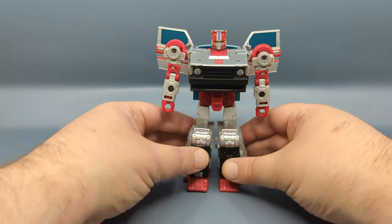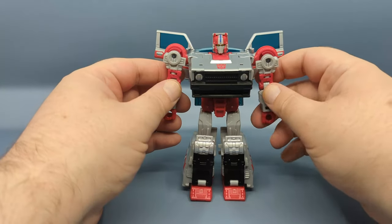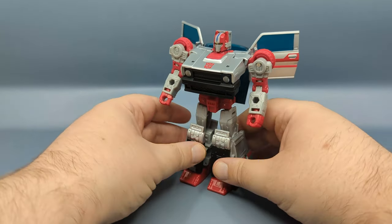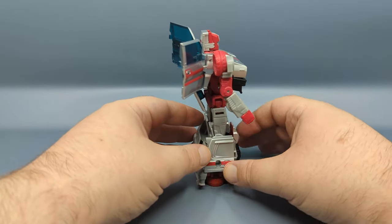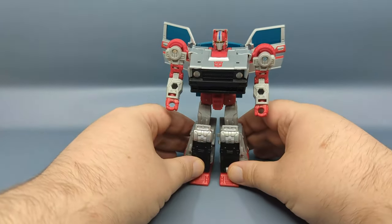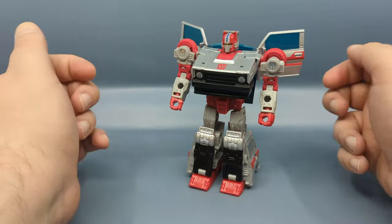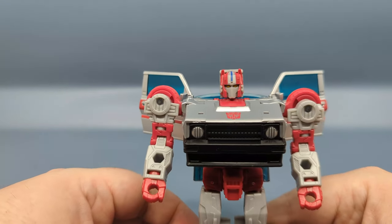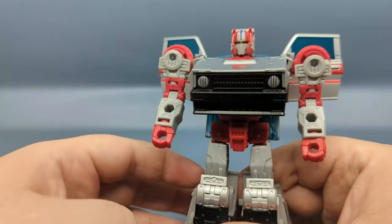I want to say Crosscut was a senator, and the red version Re-Boost was like its bodyguard or something, and really had an important part in Cybertronian history. Here it is in robot mode — you can see the silver and red, very nice, and the joints are nice and tight. Something tells me Hasbro and Takara put a little extra polish on this, just because it is such a popular vehicle in Japan. There's the head with the face plate.